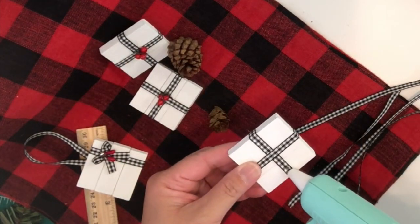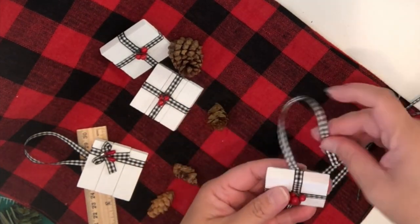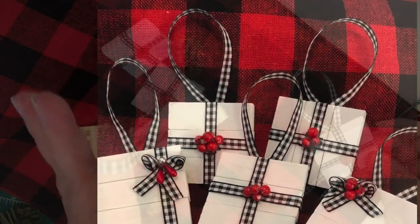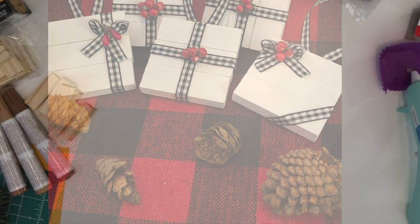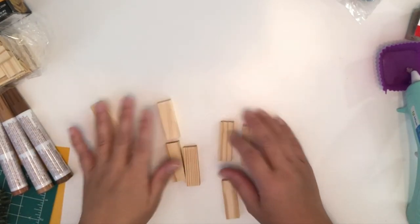I'm going to put hot glue on the back of the wood, then place the ribbon and hold it there until it dries. You guys, these are so cute — I know they are simple looking but I'm so happy with how these turned out. I just love them! Alright, now we're going to move on to ornament number two.